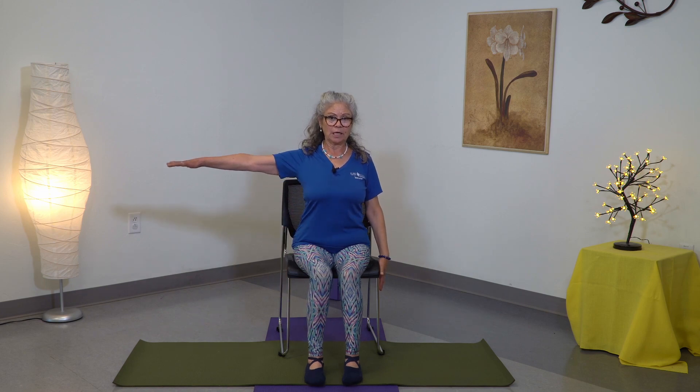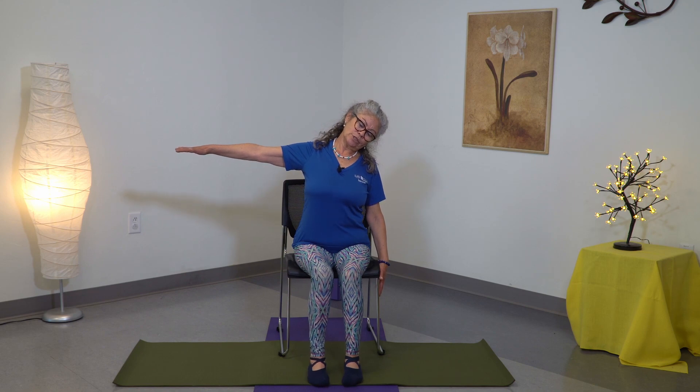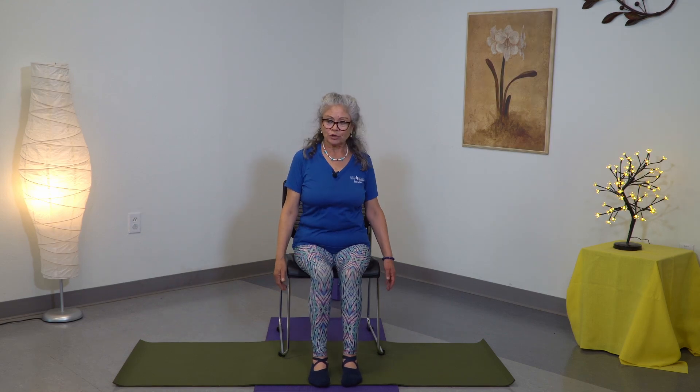Now it's the other arm — inhale, exhale, drop the shoulders, squeeze the shoulder blades. Upper body stretch, squeeze the shoulder blades, breathe. Now inhale, come up, exhale. Move your shoulders a little bit, and then we do the other side again.